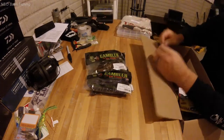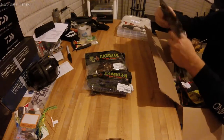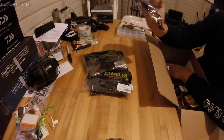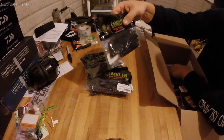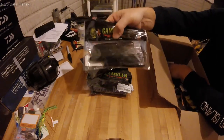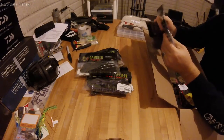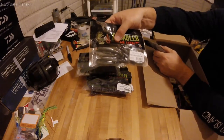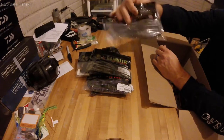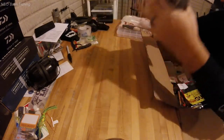I also got the Gambler four-inch Flipping Tube in Black and Blue with black flake. Hopefully next year I'll make it up to the lake and throw some smaller, more finesse stuff, so I wanted to get some more tubes. Then I got some swimbaits: the Gambler Little Easy in Tennessee Shad and the Gambler Big Easy in Ghost Shad. That rounds out the Gambler order.